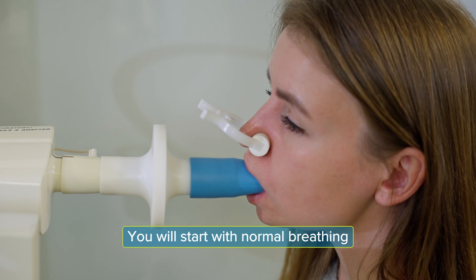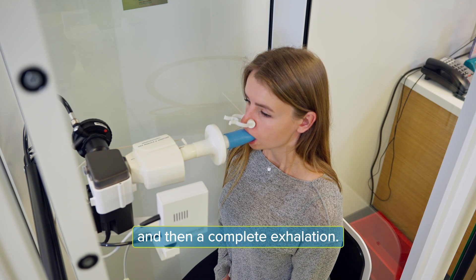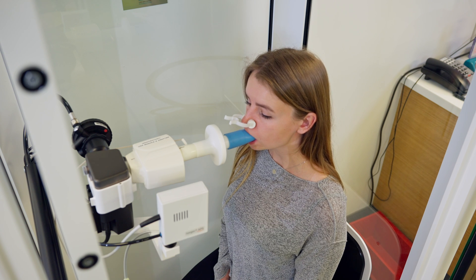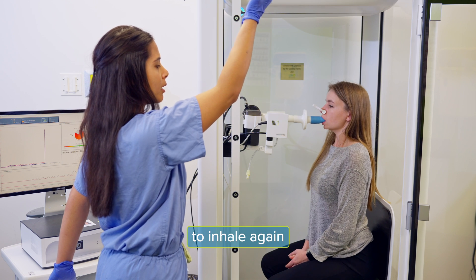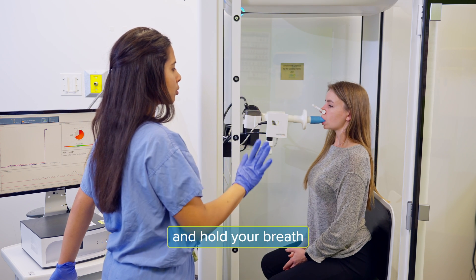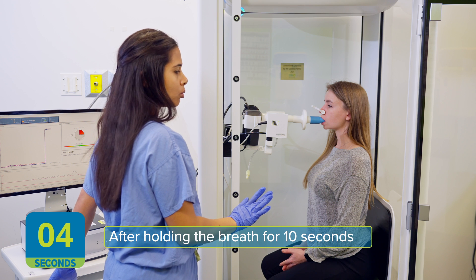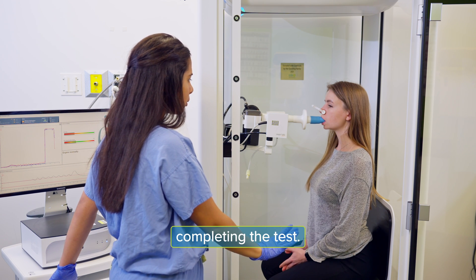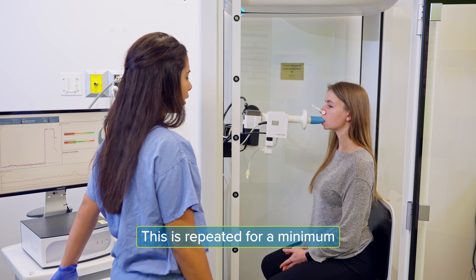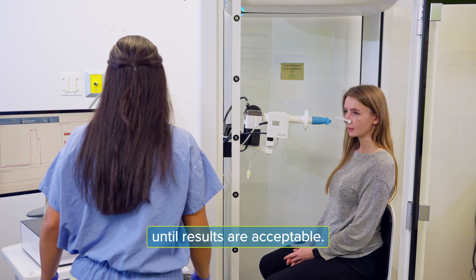You will start with normal breathing, followed by a deep inhalation and then a complete exhalation. Once you've exhaled as much as possible, you'll be asked to inhale again and hold your breath for 10 seconds. After holding the breath for 10 seconds, you'll be instructed to exhale, completing the test. This is repeated for a minimum of two times up to four times until results are acceptable.